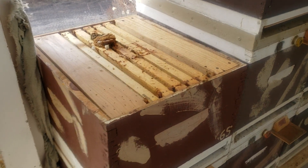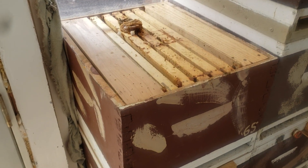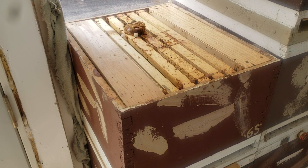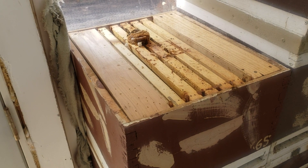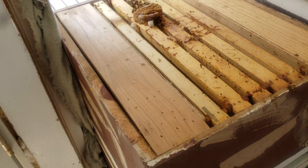Even though it's March 8th, I'm still in danger of losing colonies. Yesterday I checked this colony — they still had a queen, but there were less than 50 workers with that queen, so there were not enough bees for her to lay. So what I did was yesterday evening...